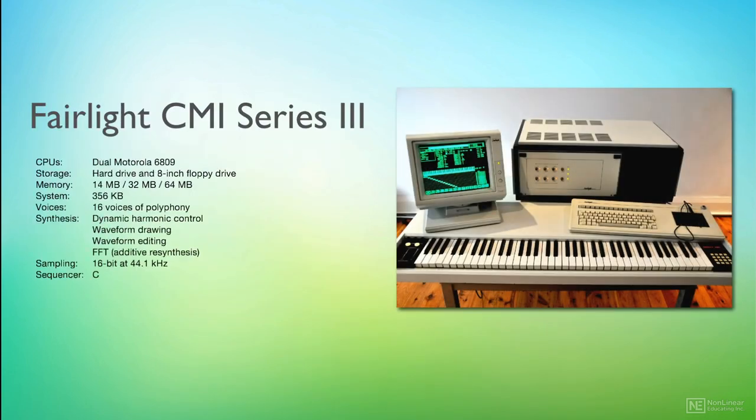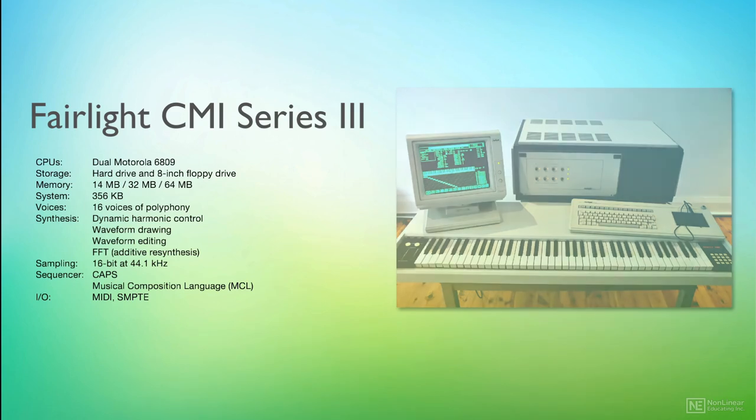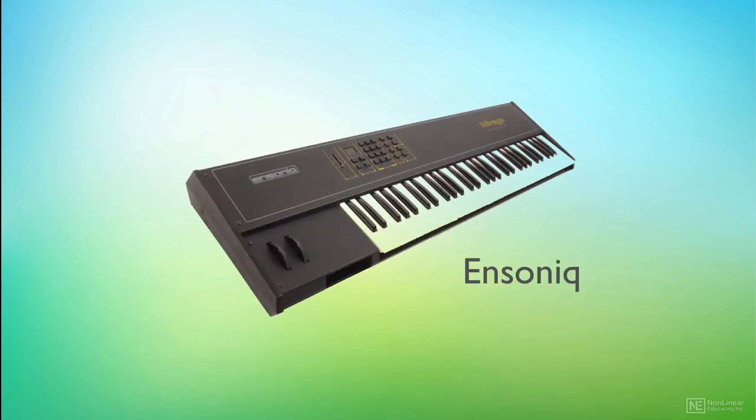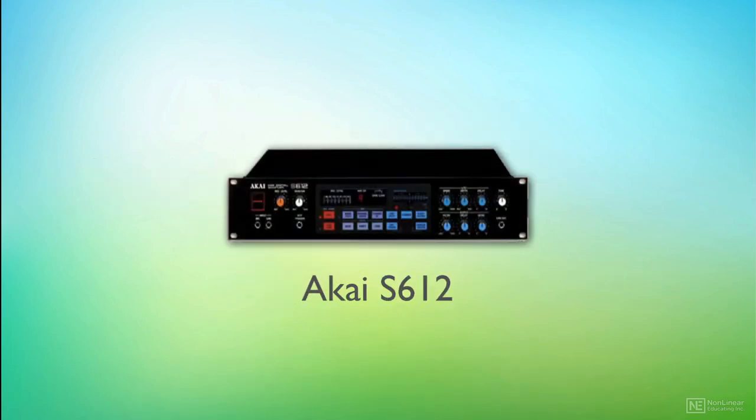By the time the Series 3 was introduced in 1985, the CMI had pretty much reached its peak and sales were starting to slow. Cheaper alternatives such as the Ensoniq Mirage and Akai's S612 were hitting the market, and so the CMI's fate was pretty much sealed.